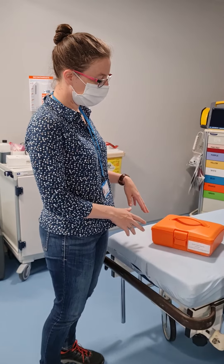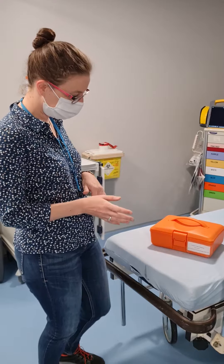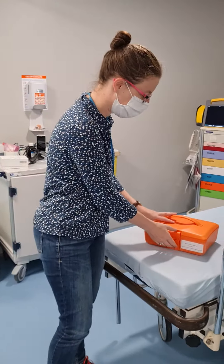So this is our ketone box, which is held in the paediatric DKA drawer, which is in the clinical room in Pete. I'll show you a photo of where that is.